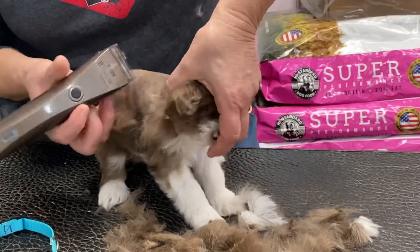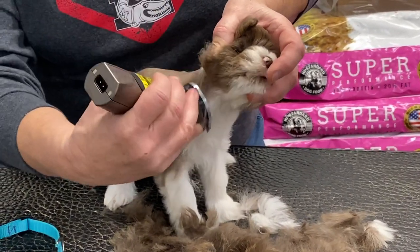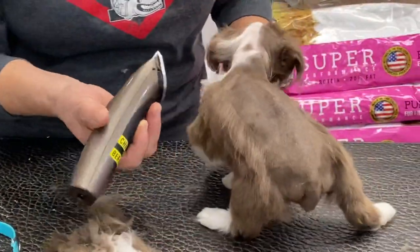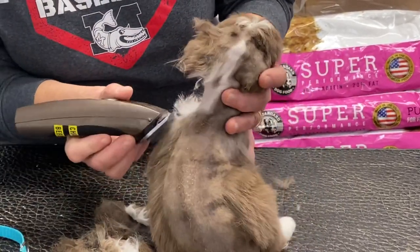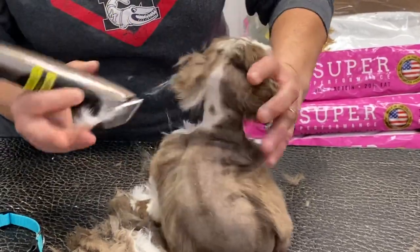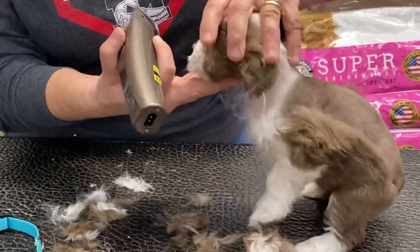Everybody behind Vanessa is watching us and crying or tearing newspapers up or doing something they shouldn't be doing because I can hear them. These guys are really pretty good about this. This is the first time they've had an all-over cut — they've had their faces trimmed.